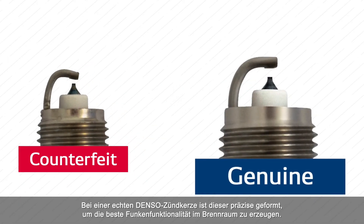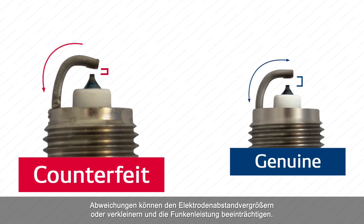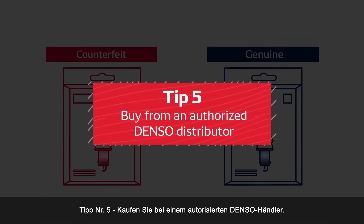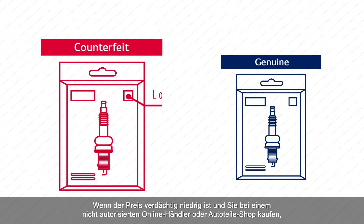Tip number four: inspect the angle of the ground electrode. A genuine DENSO spark plug is carefully positioned to produce the best spark functionality inside the combustion chamber. Deviations can increase or decrease the gap distance and affect spark performance.